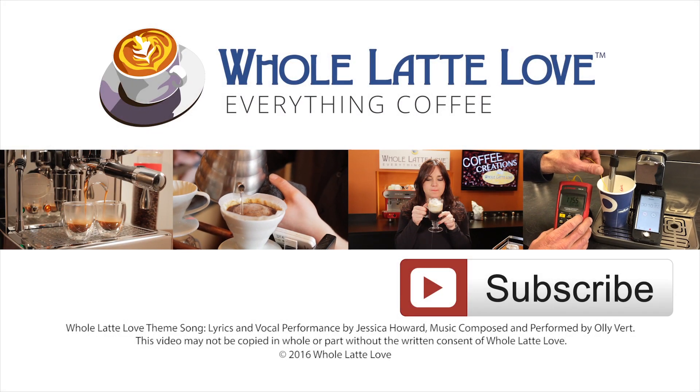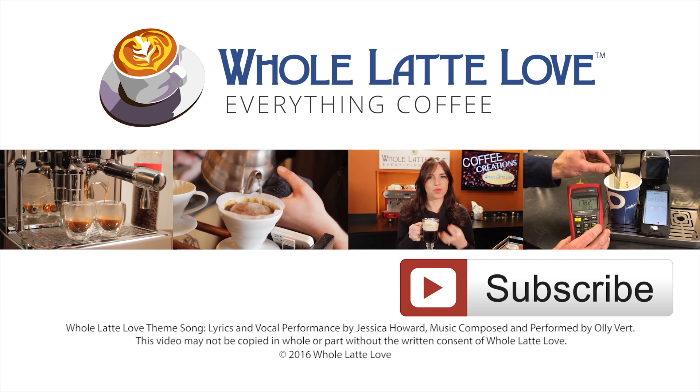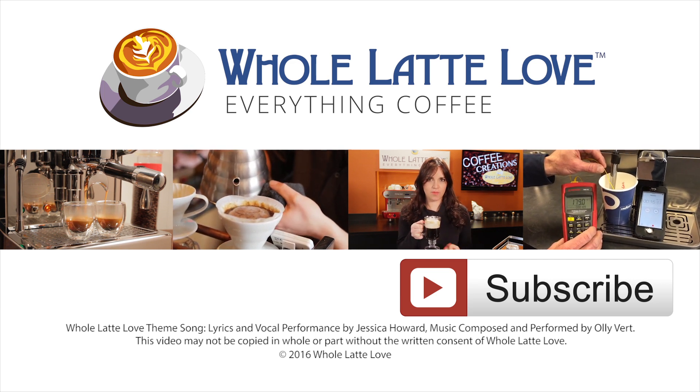Why not subscribe now for easy, free access to more videos on Everything Coffee, brought to you by wholelattelove.com.